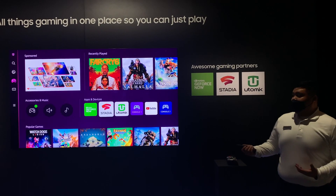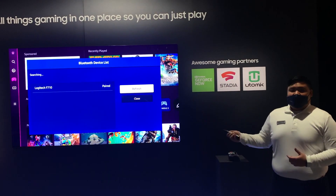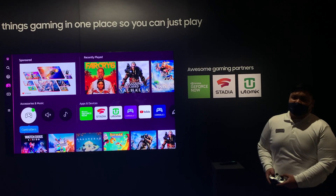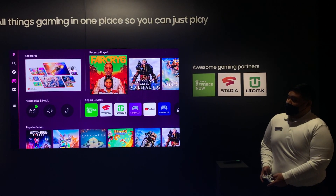Some additional features within the Gaming Hub include an easier and quicker way for you to pair any supported controller directly to the TV itself. Once paired, you can use the controller to navigate the Gaming Hub menu or even go over to the Media Hub.